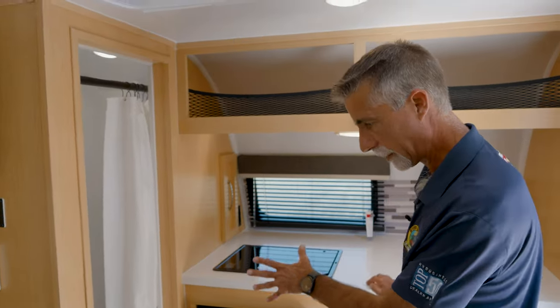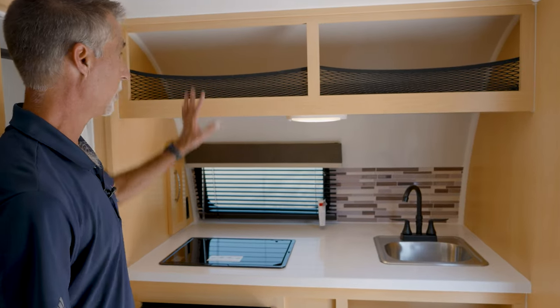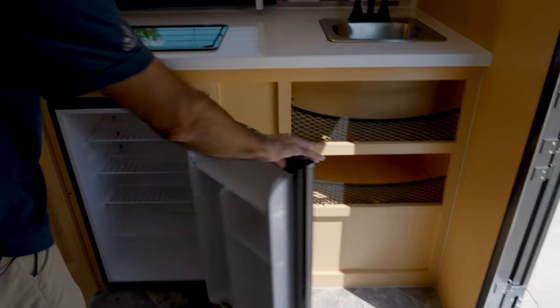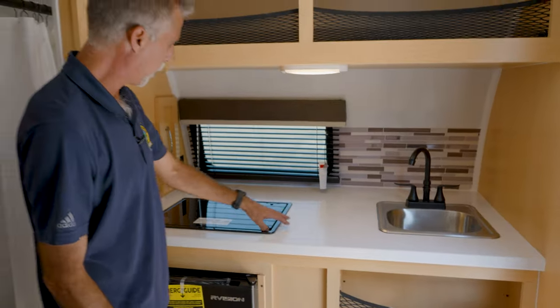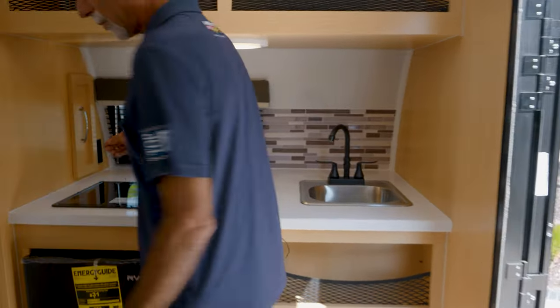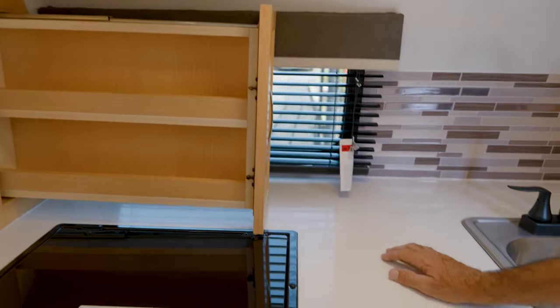Before we look at the bathroom, let's take a quick look at the kitchen. Nice kitchen, actually. Lots of storage up here — we've got storage all over the place. Nice little fridge. Everything's going to be kind of small, right? That's what we expect. Two-burner stove, got a window in front of it like we saw outside. And check this out — there's a little fold-out feature here. You do what you can in a small space.